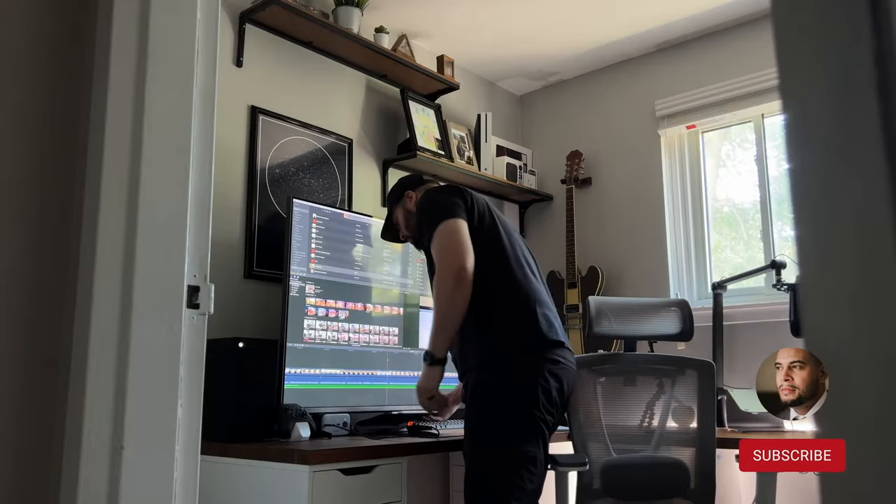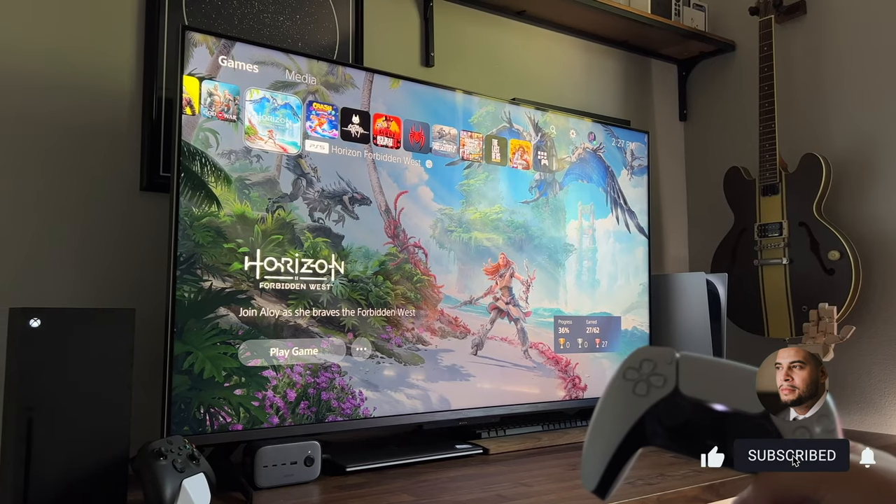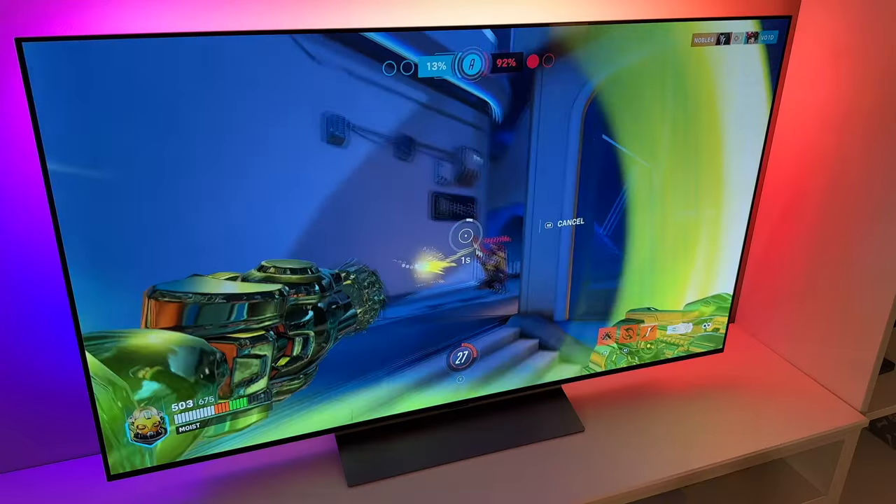If you're new here, thank you for stopping by. On this channel I cover gaming, tech, and a few things in between, so if you enjoy the video be sure to like or subscribe — and if you don't, someone will hold a door open for you that's awkwardly far away.